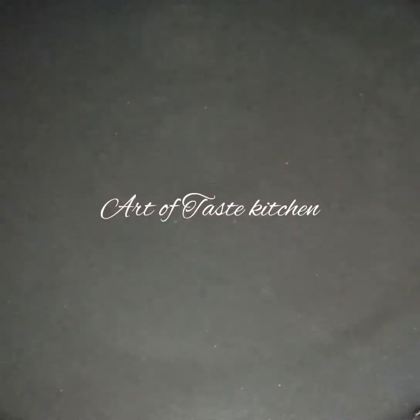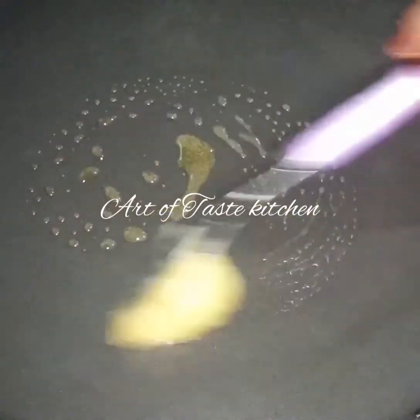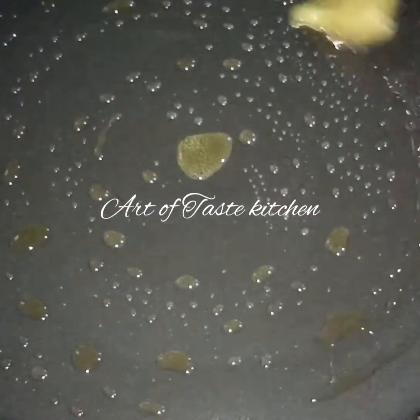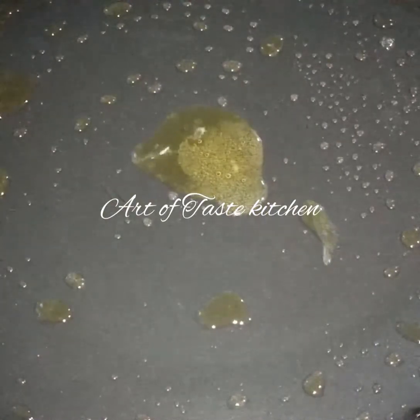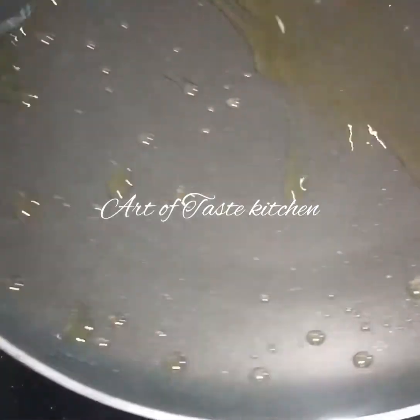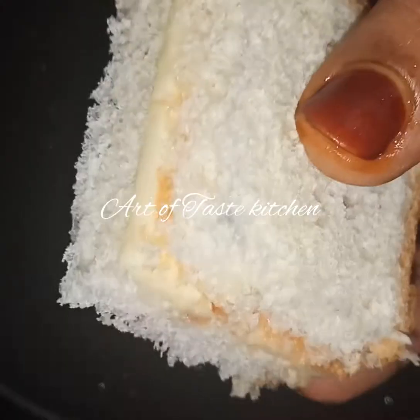Toast it — put it in a fry pan. We will use a small piece of butter or ghee. I will use ghee. The ghee is not made of sunflower oil; I will use ghee.